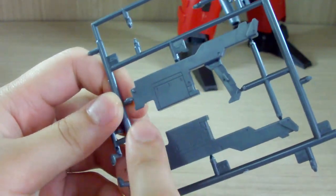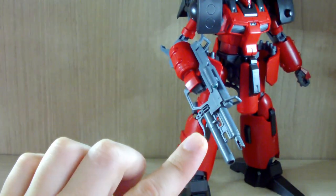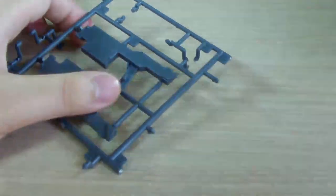You get a different beam rifle — not an entirely different mold, but you use a different part of it. This is from the retail version original. The Zeta MSV version has a more naked, slightly different look to it.